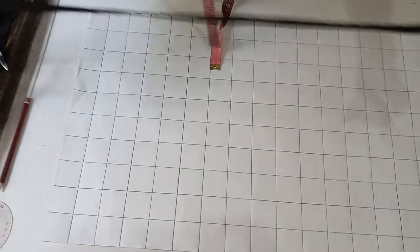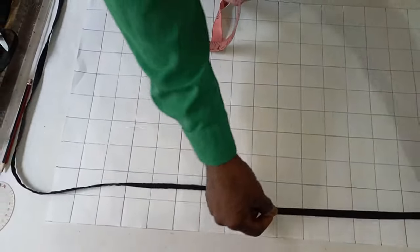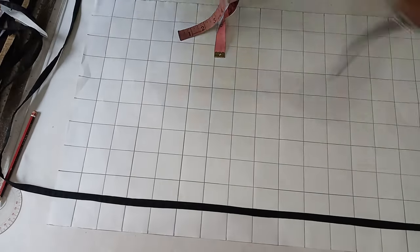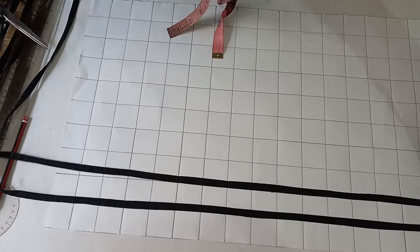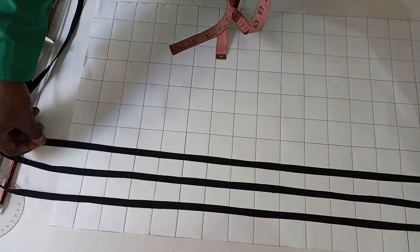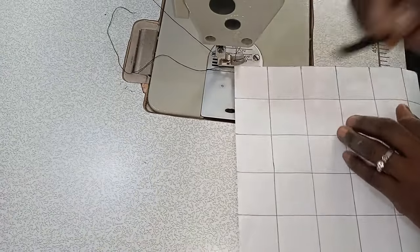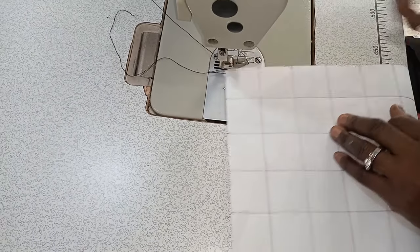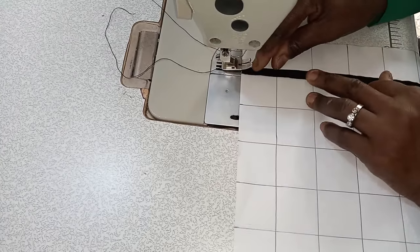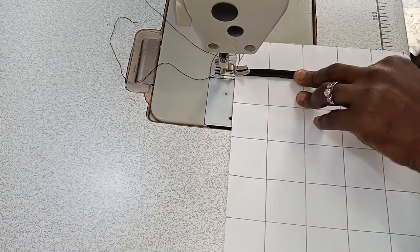The next thing to do is to begin to sew our stripe onto the grid just this way. You begin to sew on it, then you begin to join it on the lines you've already drawn. You start with the horizontal ones, or you can choose to start with the vertical ones.